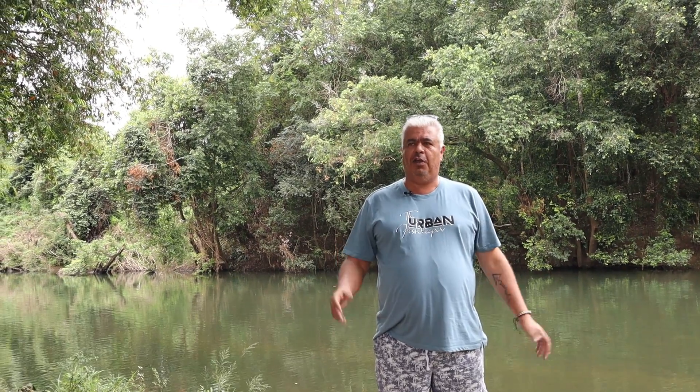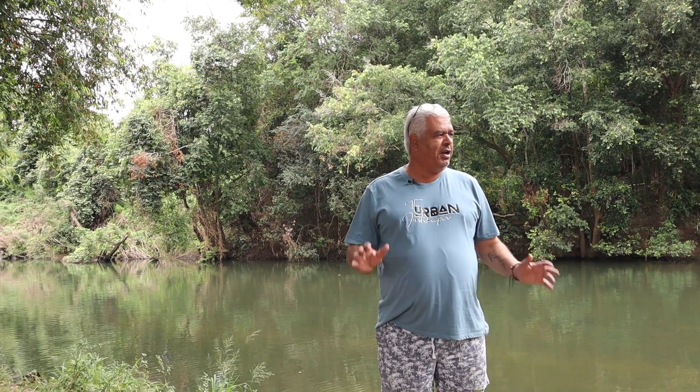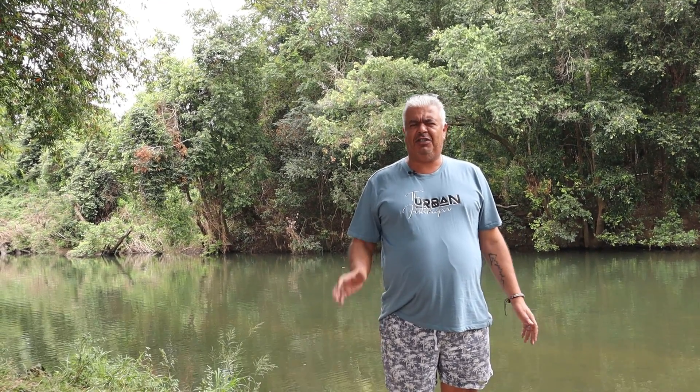Hey everyone, Urban Fish Keeper here. I hope you're all having a good weekend and you've had a good week. Today we're going to do something very different to what I've done before. I thought what I'd do today is bring you out to a spot where I collected fish probably about six years ago. I've come out here early this morning — it's about 8:30 now, about two hours drive from where I live up north.